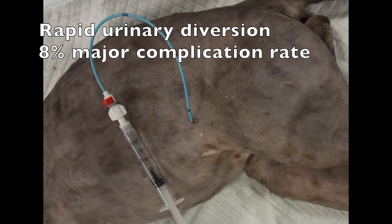While this procedure can be life-saving, it does carry a moderate complication rate. In one retrospective study, an 8% major complication rate was reported, including bladder rupture. Therefore, careful case selection is warranted.